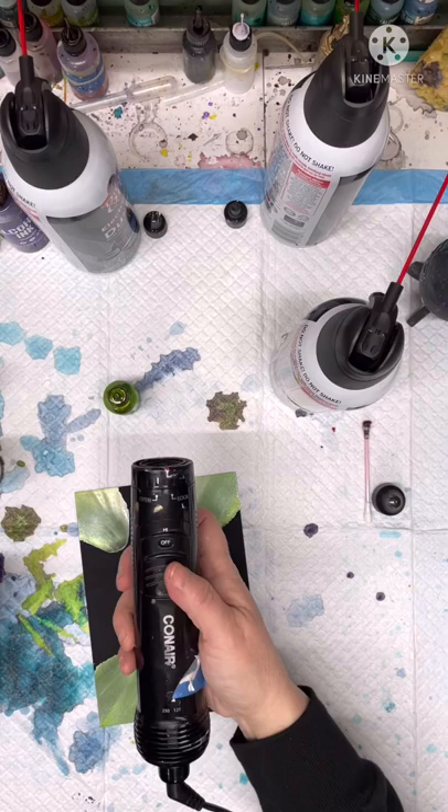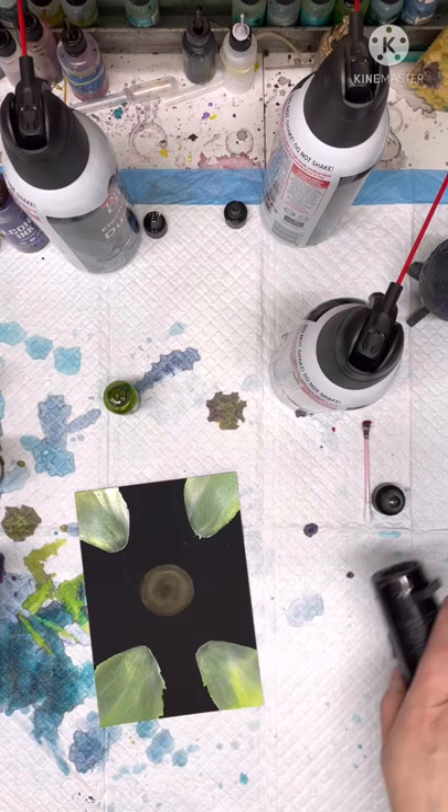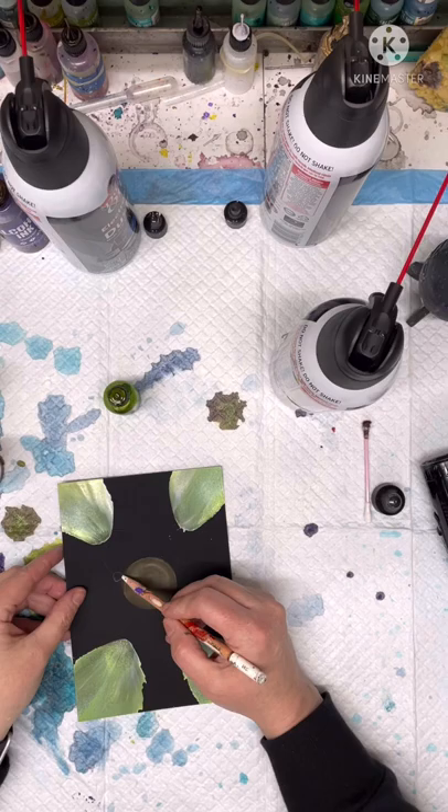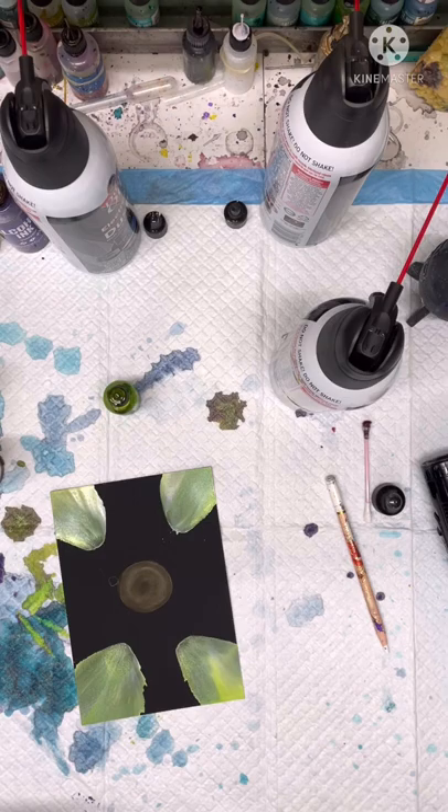I'm going to hit that quick with the canned air dryer. What I like to do is drop my yellow about right here where it just touches the red, and then put a little snow cap right beside it, in between the red and the yellow. Usually the first petal looks a little crazy.